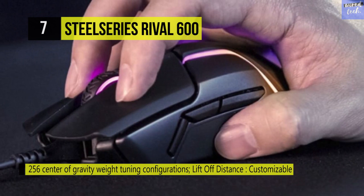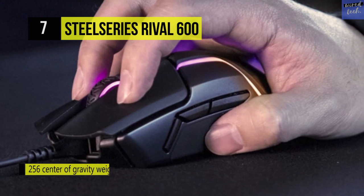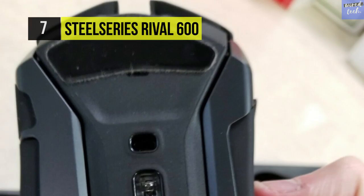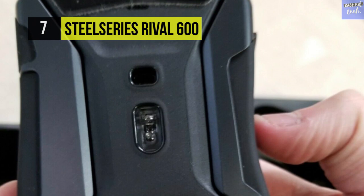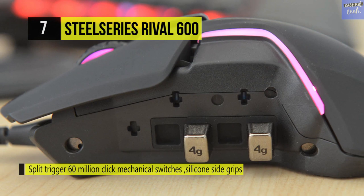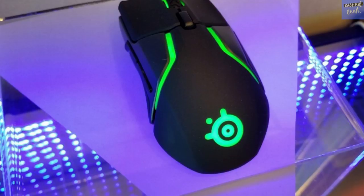The powerful 32-bit ARM processor delivers low latency performance and lifelong durability, ensured by 60 million click mechanical switches and durable silicone side grips. The Rival 600 was engineered for licensed esports athletes and is a must-have for aggressive gaming. Every aspect of the Rival 600 meets players' demands for comfort — whether you choose a claw grip or palm grip, the shape provides perfect comfort for long and intense gaming sessions.